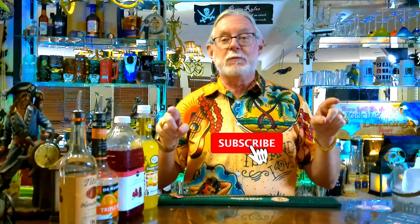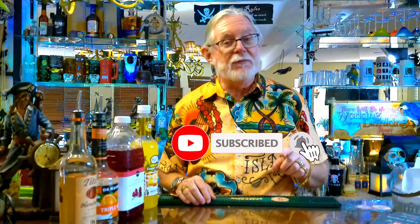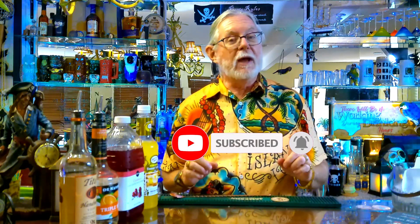Hey Craft Cocktail and Tiki Drink fans, this is Bourbon Bill with Bourbon Bill's Pirate Bar. Today we're going to talk about the Free Breeze Cocktail. Before we let that free spirit out, make sure you hit that subscribe, like, and hit that notify bell so you are the first one to know when we upload new content to this channel. So let's get started.